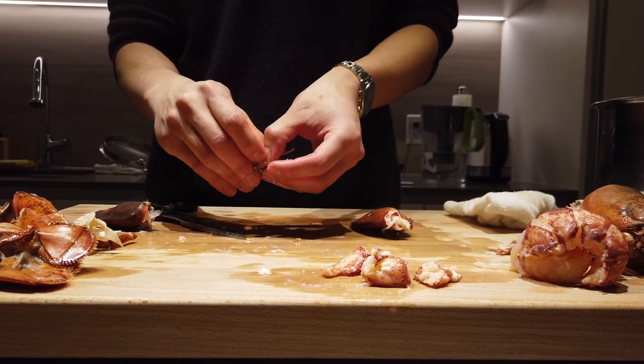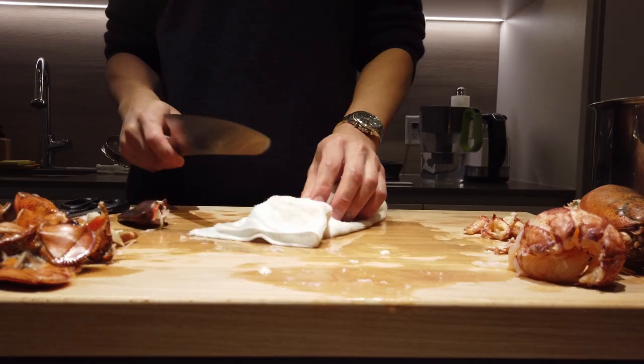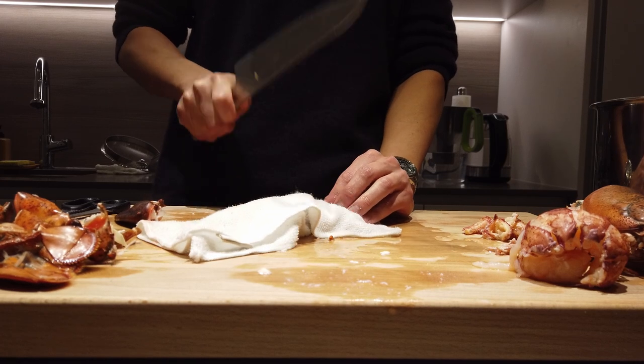And with all that gentleness, pull the meat out. The key is not to be rough when you remove the flesh — otherwise everything's just gonna come out not nicely.